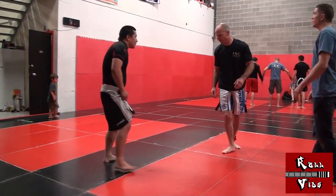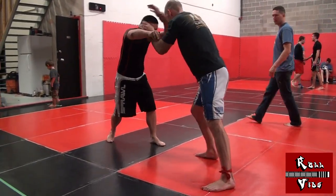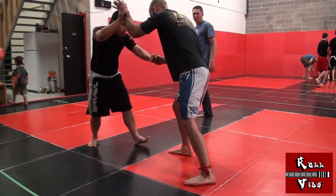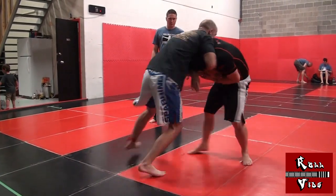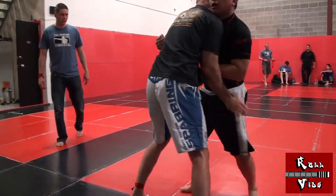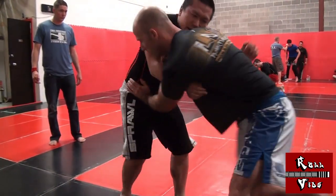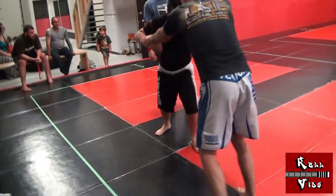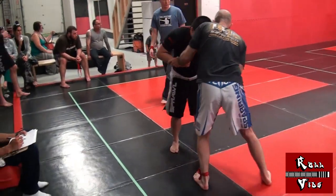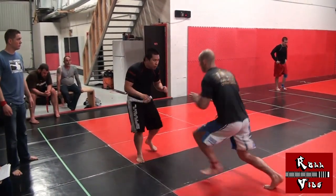I need to point out that this was the last match of the day for both of us, so we were digging deep to find energy. My opponent and I had a good exchange when he shot for a single — I tried a front headlock, and he pummeled for double underhooks while I tried to trip him. I forced my hips back and broke the lock. I had a lot of flaws in my stand-up game, but for this tournament I chose to focus on pushing forward and sprawling on shots. That's it.